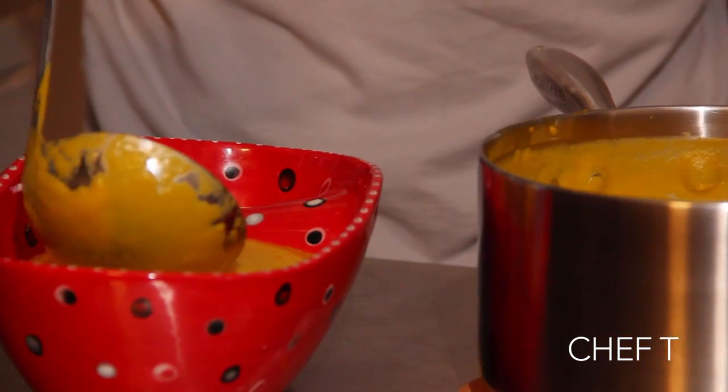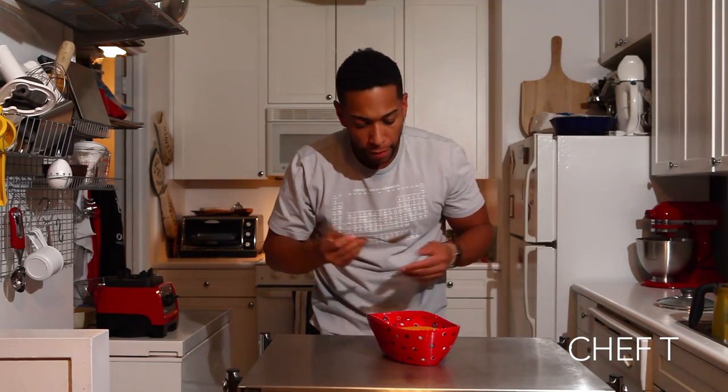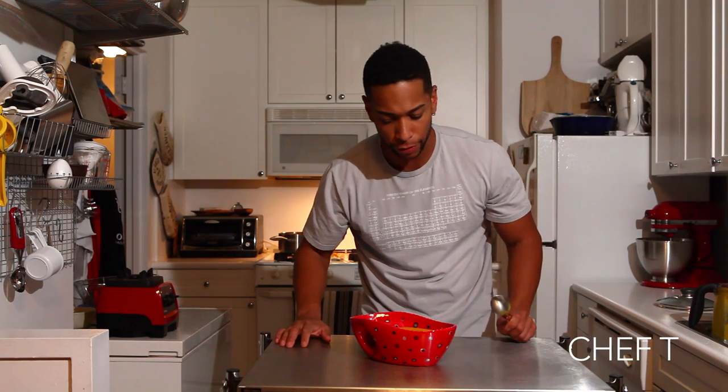All right guys, time to taste. Let's taste this baby. This is wonderful. Nice and warming, of course, for the fall, but it has a little sweetness from the apples and a little tartness too, which is really nice. Definitely compliments the butternut squash, and I think I'm just going to take this whole bowl and do what I do best — eat it.